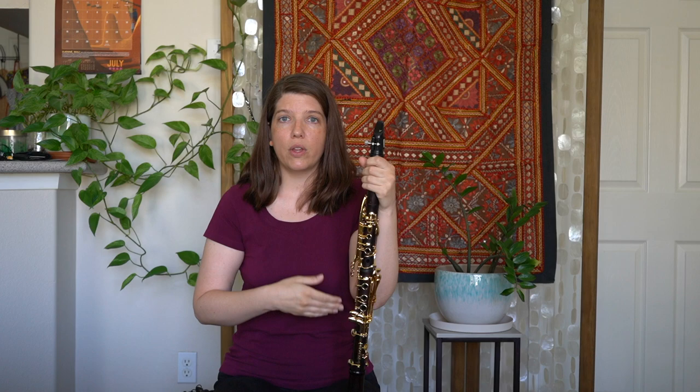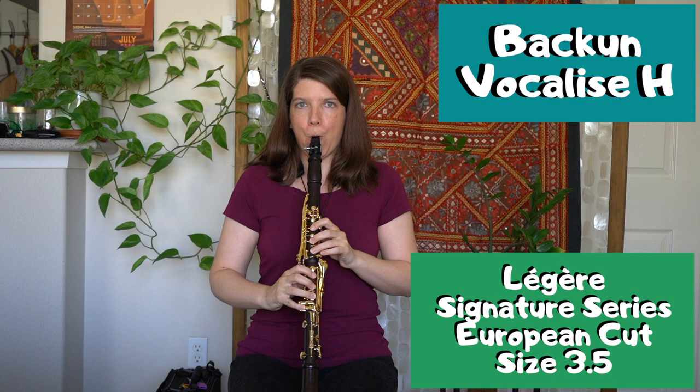What I'm going to do today is play on different mouthpieces that have different tip openings and different facings, and I'm going to play on them with the same reed.